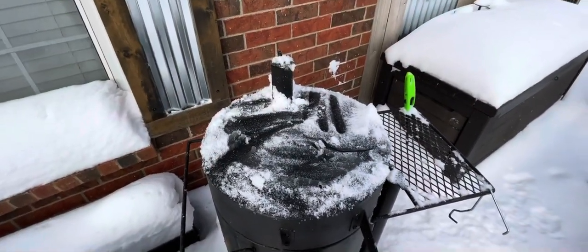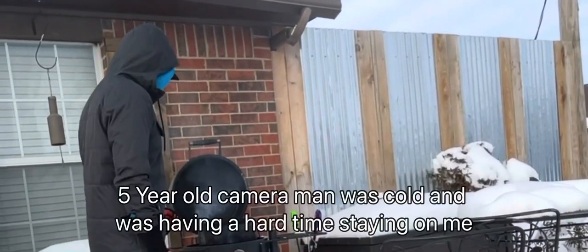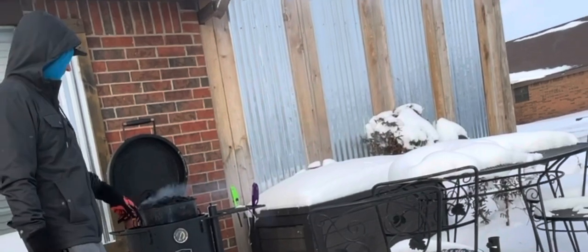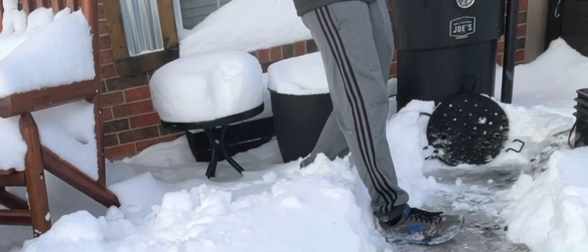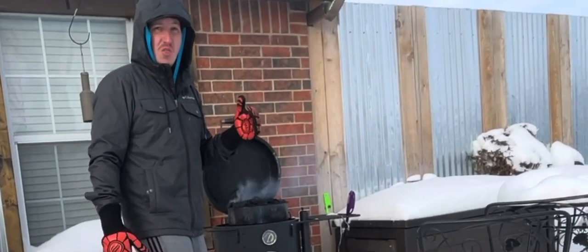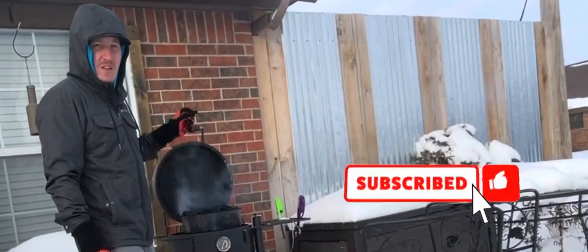That is cold. Wow. So on today's video, we are going to be looking at the Oklahoma Joe Bronco, and we're going to see how long a basket of lump charcoal — B&B lump charcoal — will last in this crazy cold weather. Right now it is like 13 degrees. Look at all this snow. It's only getting colder, going down to like 2 or 3, possibly even below zero.